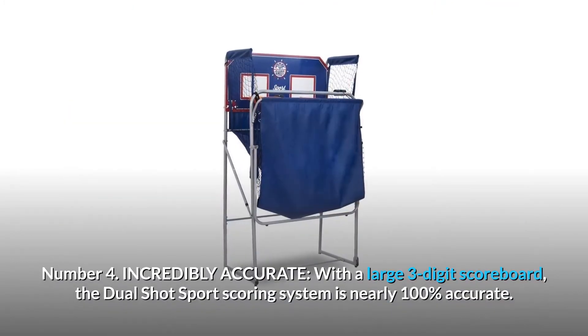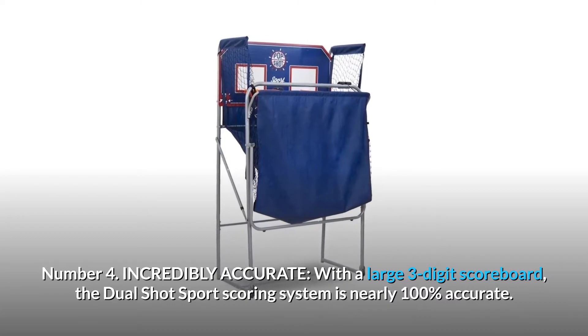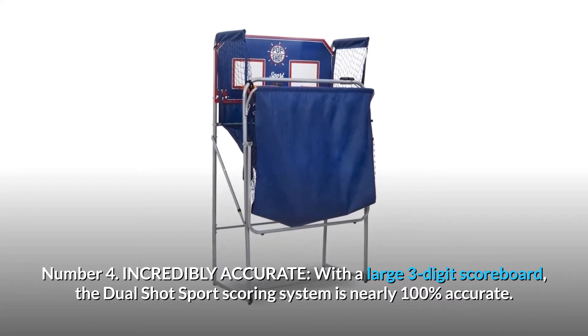Number 4: Incredibly accurate. With a large 3-digit scoreboard, the dual-shot sport scoring system is nearly 100% accurate.